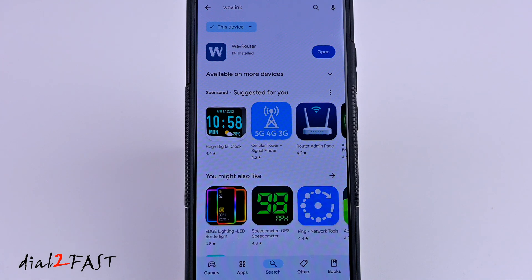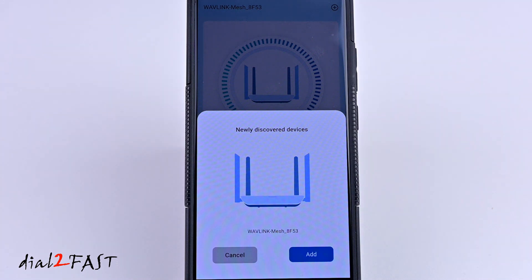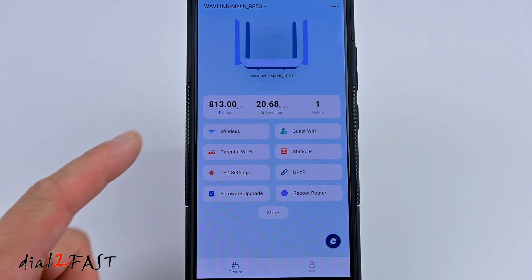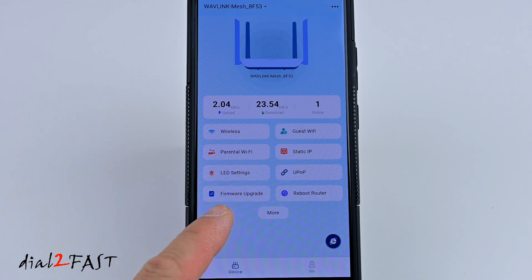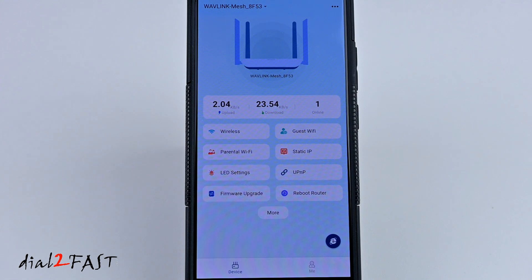There's also a Wavelink mobile app you can install called Waverouter. When you first open the app, you'll need to register for an account and make sure your phone is connected to the Wavelink SSID — it will then automatically find the device. Select Add, enter a password for the Wavelink mesh, and connect to the router. On the main page it shows you data throughput. Selecting the online device and then Mesh Devices shows the three nodes: the first is the router device, followed by the two extenders — all three are online. You can check for firmware upgrades, reboot the router, and access additional settings from the More menu. You can use this app to check device status and make changes to settings.